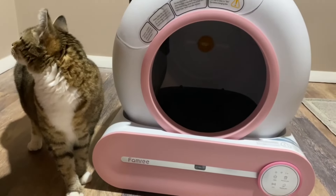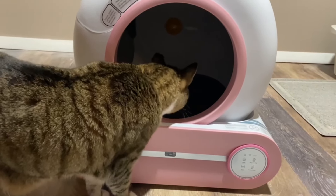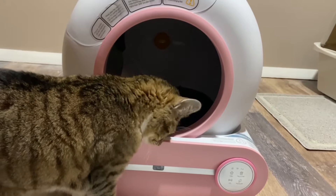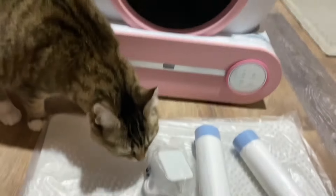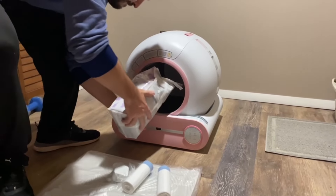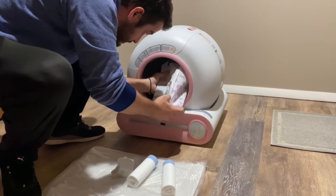This is Minnie's first of many inspections. You can use any litter — we're using the Costco version that's sandy. You can fill it up to the line in the back, and if your sticker does fall off that marks the line, just fill it where the gray meets the white, a little bit below that.